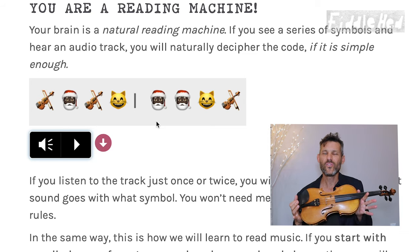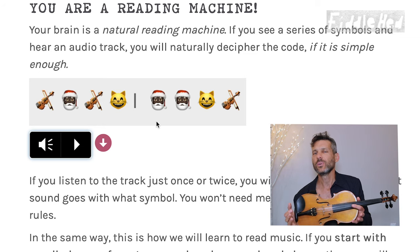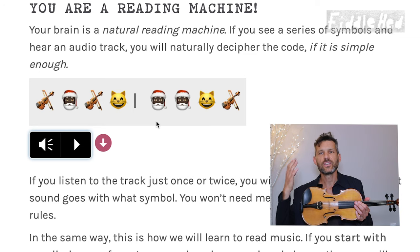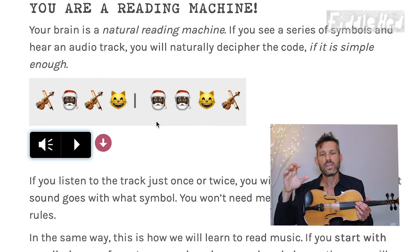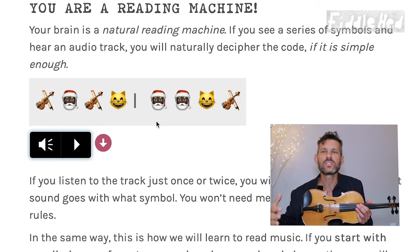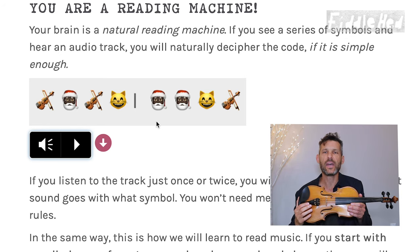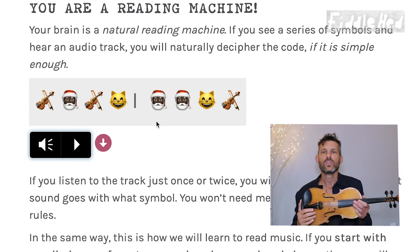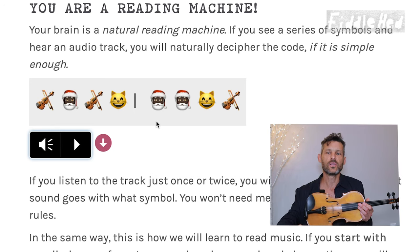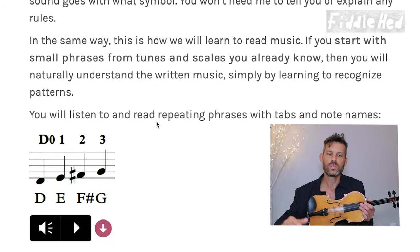It's a very simple explanation. You already know what those symbols mean, but you get the idea — you start to associate a sound with a visual symbol. You don't need me to explain that when you see the man with the red hat and the white beard, that's going to be 'ho ho ho.' You will naturally start to figure it out if you listen enough times. And the same thing is going to happen for learning to read sheet music.